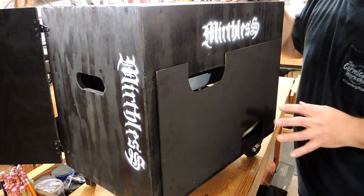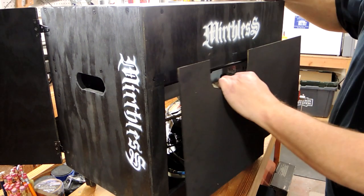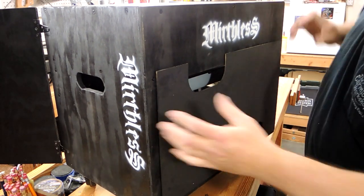This back panel is just attached with Velcro so they can just take it off and get access to the back of the units in here. And of course I had to stencil my son's band name, Mirthless, all over the sides.